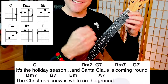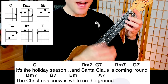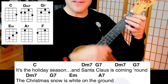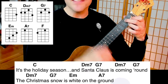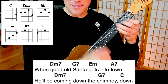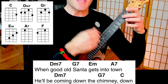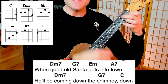Let's play the whole verse together. The Christmas snow is white on the ground. When good old Santa gets into town, he'll be coming down the chimney down. He'll be coming down the chimney down.